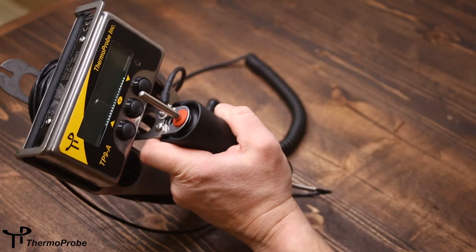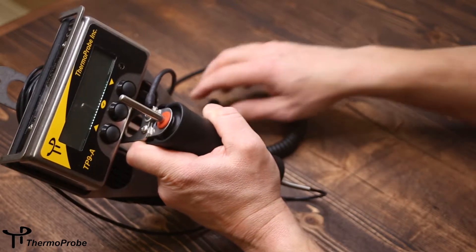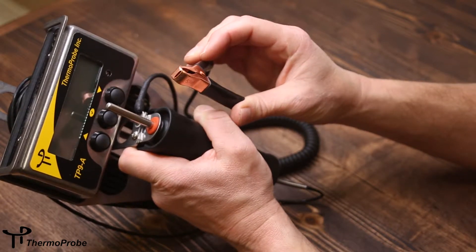It also includes a friction stop to keep the probe in the handle. Also included is a bonding cable that will remove any static electricity from the device in the hazardous location.